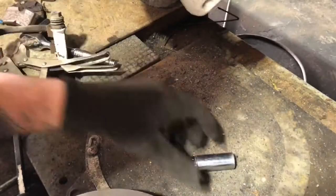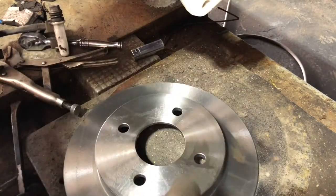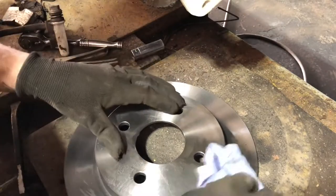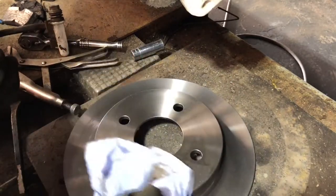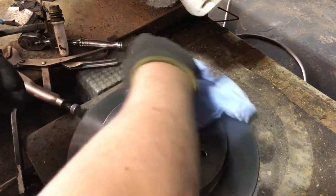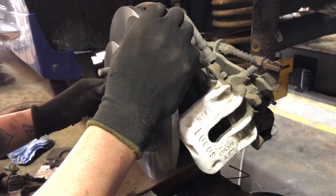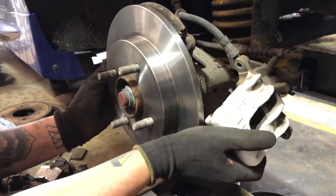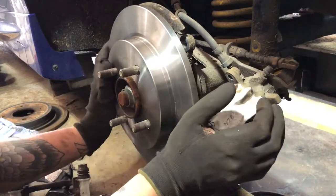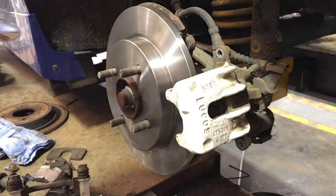Now we're going to put the disc on. The disc was covered in a bit of oil, so I used some liquid buffer and blue roll and went around the disc itself and cleaned it off — basically so it's not slippery when you're back on the road. We're going to put the disc back on now. Don't worry if it's a bit wobbly — your wheel holds it in place, and it will be more secure once you get the carrier and caliper back on.